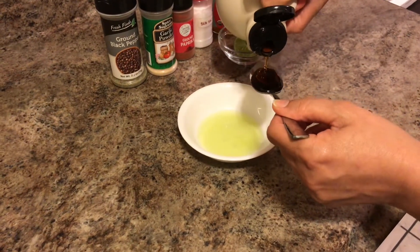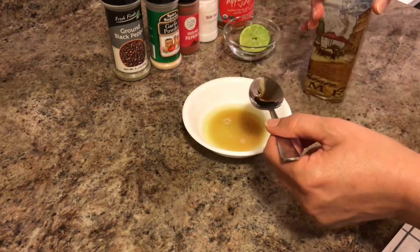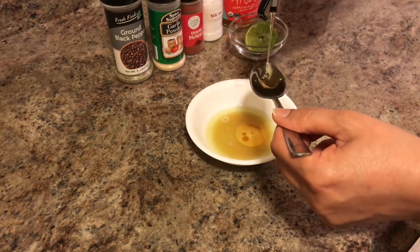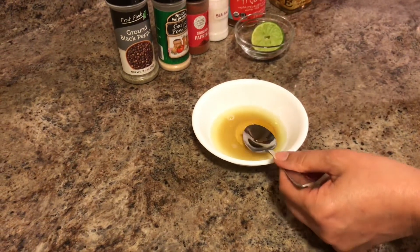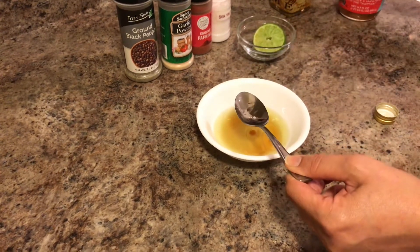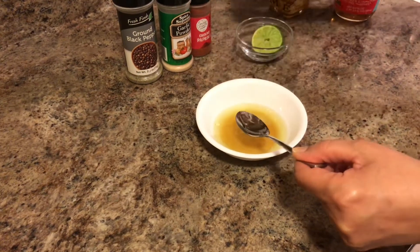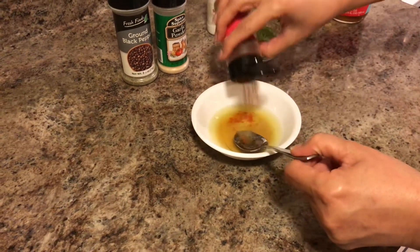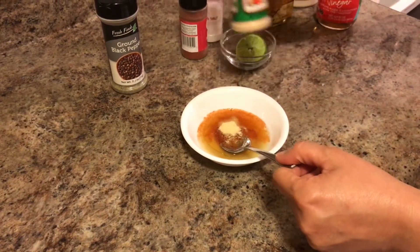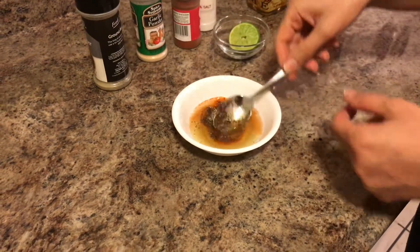To make the dressing, add some maple syrup, then some olive oil. Next is apple cider vinegar, salt to taste, ground paprika, garlic powder — or fresh garlic will work too — and some black pepper. Mix it well.